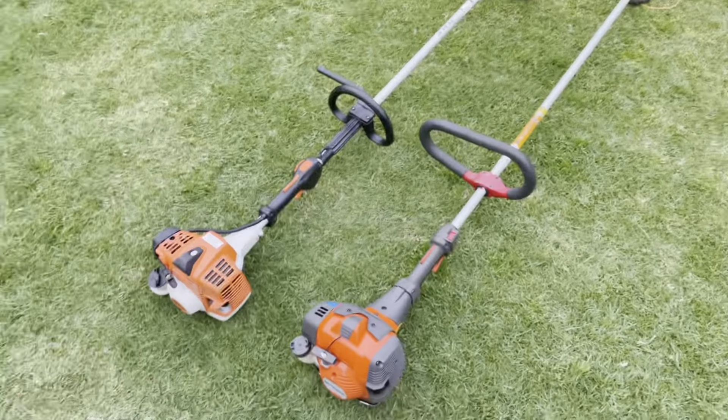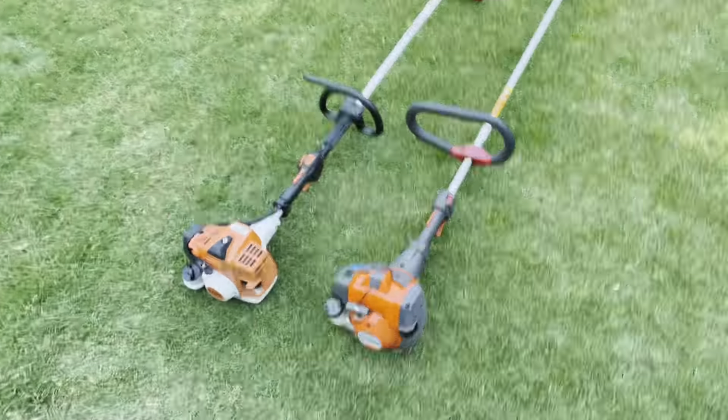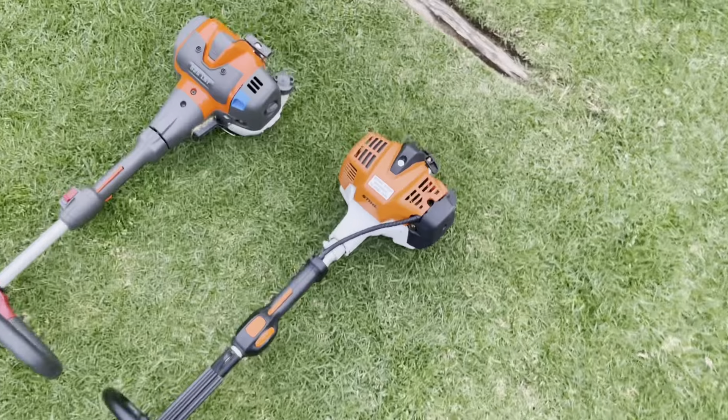Just a little disclaimer before we start the video: this Husqvarna is not mine. It actually belongs to James from JWN Longhaul, so check him out on YouTube. The other reason you can see I don't have this set with my handle, Speedfit head, and guard is because this is currently listed for sale.